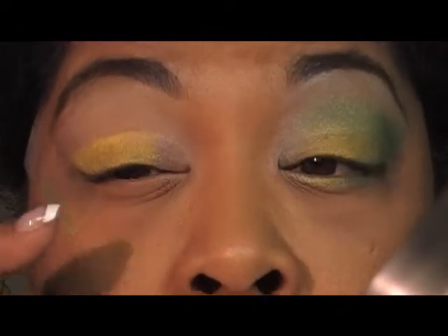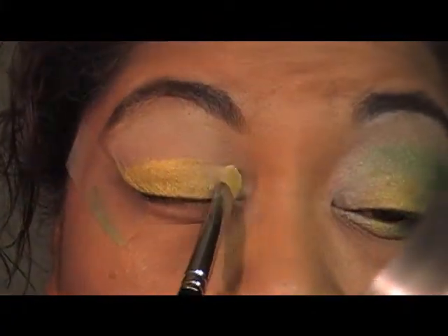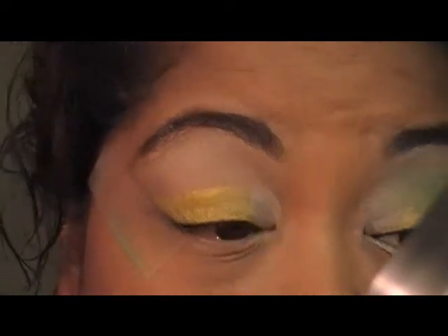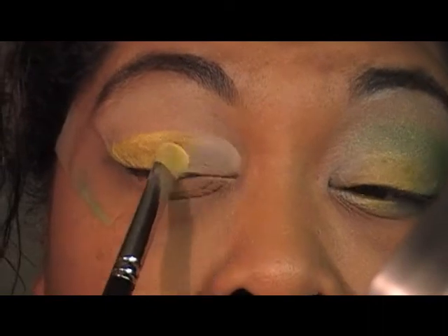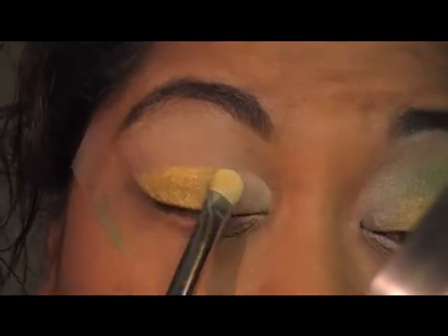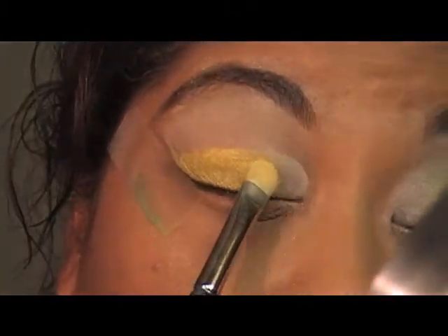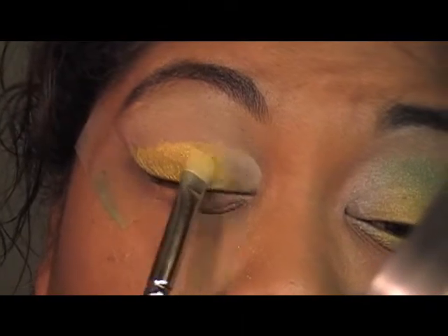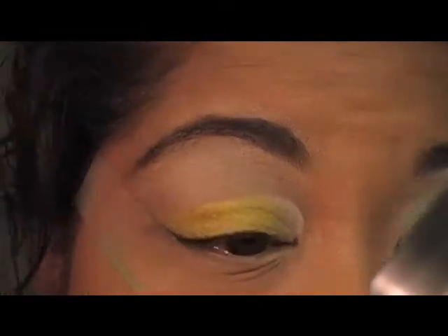One more thing — I'm going to put on top of that a white vanilla. I'm going to use Vanilla by MAC so it's not so shimmery. Then we're going to blend those colors together — the yellow and the vanilla — just like so.